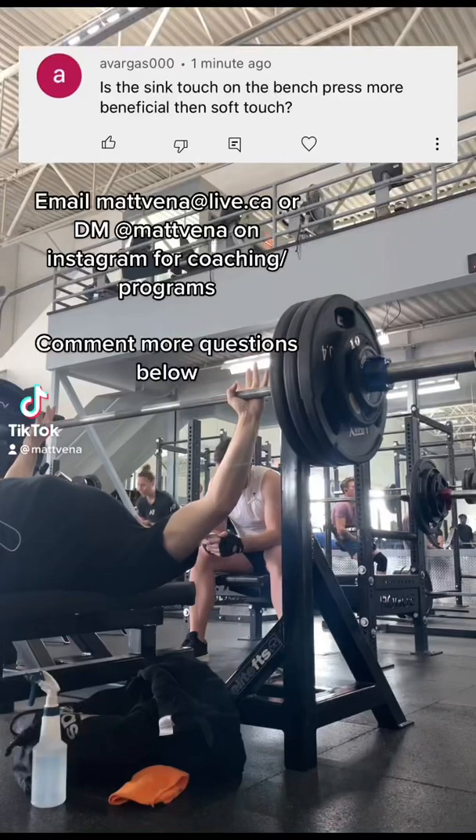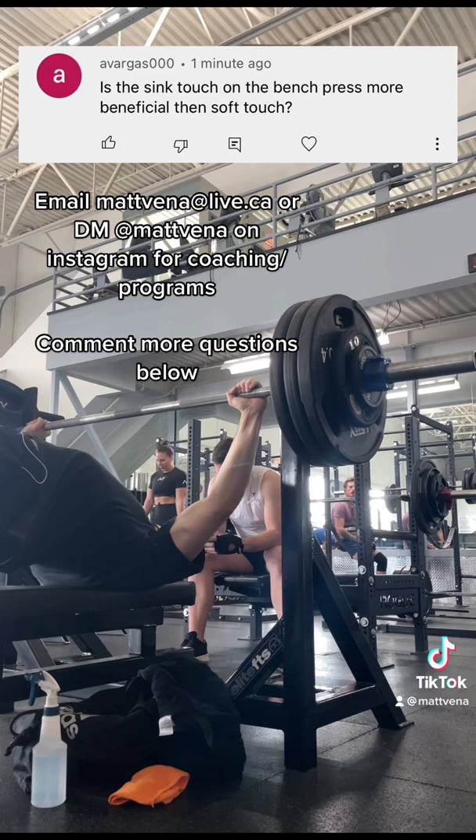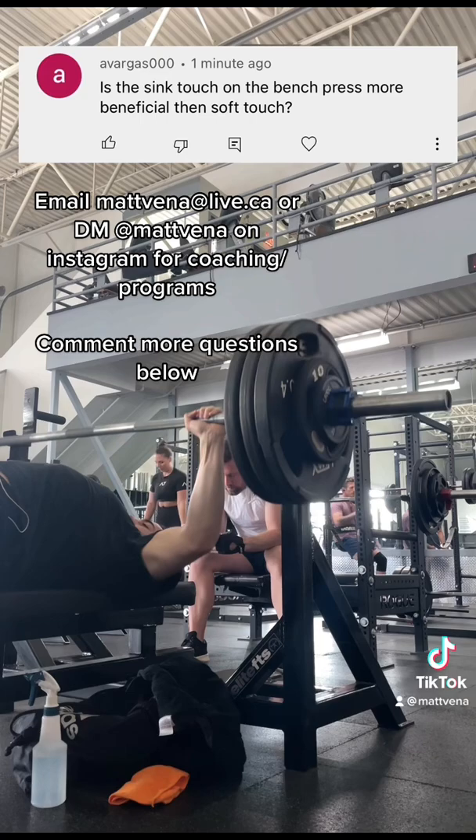Is syncing better than soft touch on bench press? If we're talking touch and go, the added momentum is probably better, but in a powerlifting meet we have to pause, so I think it's more of a toss up. You can try both and see what feels better. Anecdotally, I find people who are smaller and bench with a wider grip tend to do better with a soft touch, and vice versa.